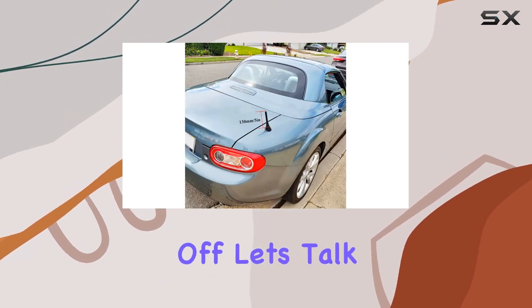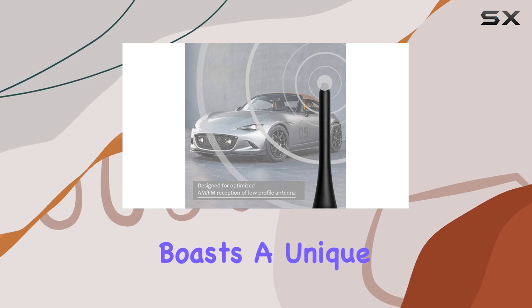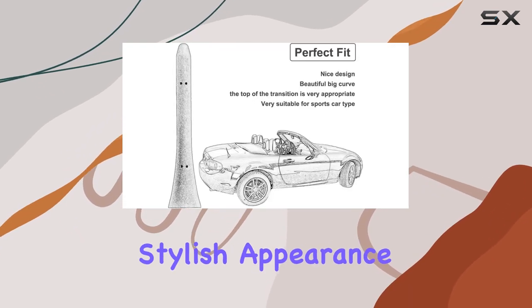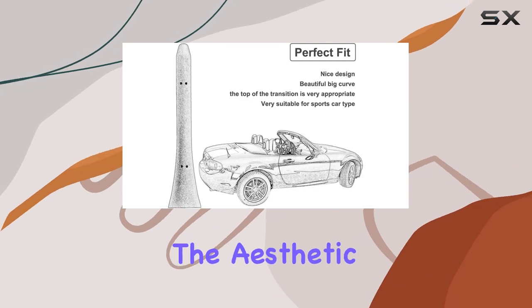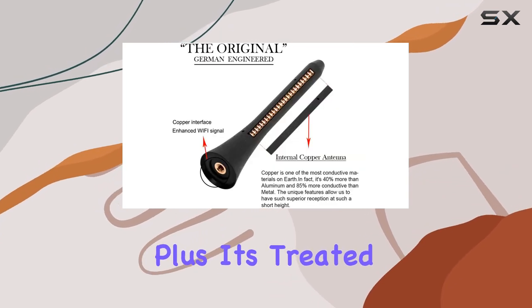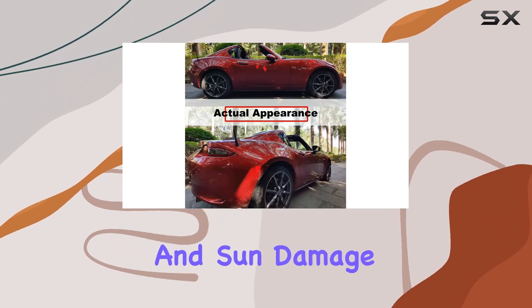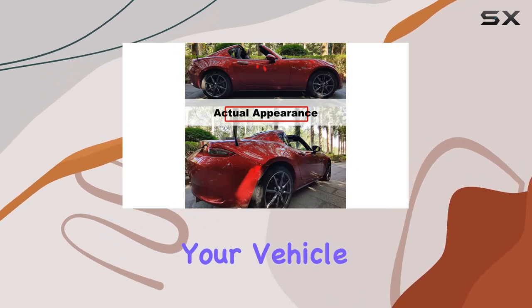First off, let's talk about the design. This antenna boasts a unique 5-inch hard metal mast with a matte black finish, giving it a sleek and stylish appearance that complements the aesthetic of the MX-5. Plus, it's treated with UV protection, making it resistant to moisture and sun damage, ensuring its longevity on your vehicle.